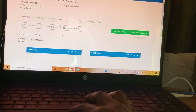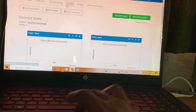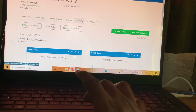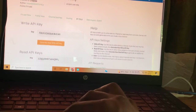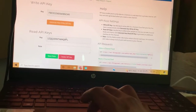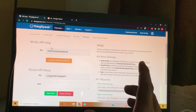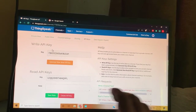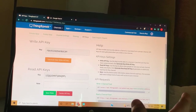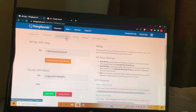After saving the channel, go to API Keys. There is a Read API Key and a Write API Key. The Write Key allows you to send commands from the web server to control your project, while the Read API Key is used only to send data up to the cloud server. Copy the Read API key.